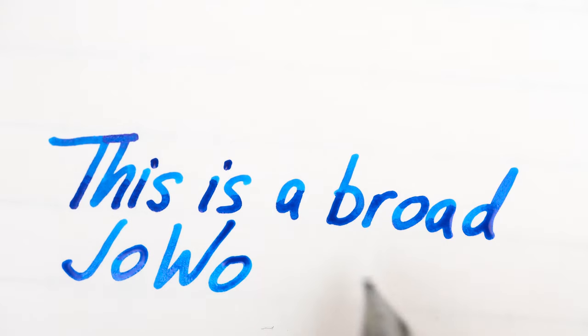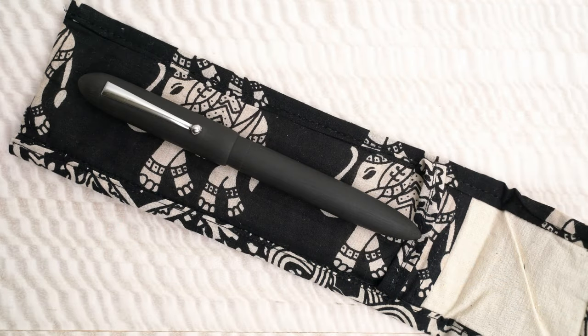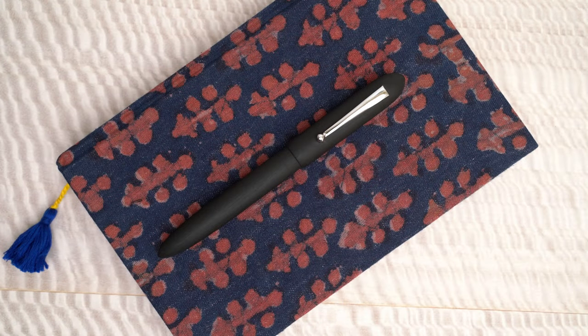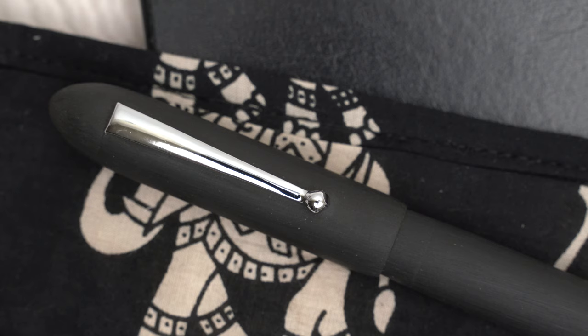So aside from being comfortable and sharp looking, it writes really well. The price depends on where you're ordering from, and these pens are made to order. Asa follows the common practice in India of having one set of prices for Indians and another for foreigners. If you're ordering in India, the pen costs 2,200 rupees, which is about $27, with free shipping. If you order from the USA, the price is $60, still with free shipping via India Post, which takes two or three weeks to arrive. While I would rather pay $27, this pen is well worth the $60 also.